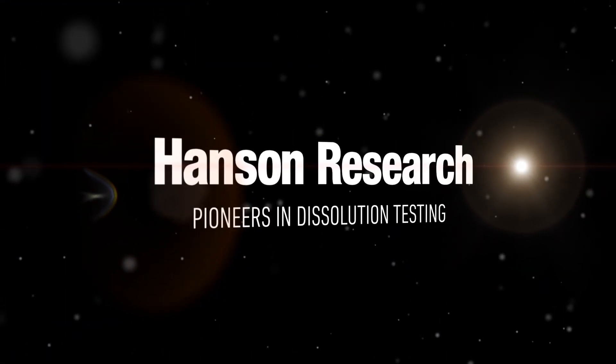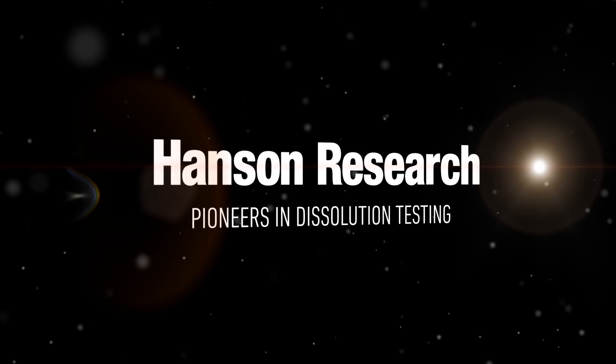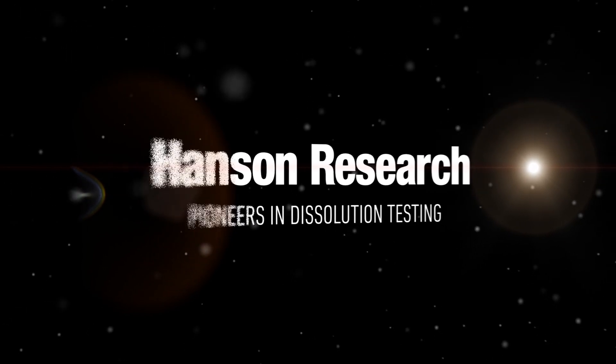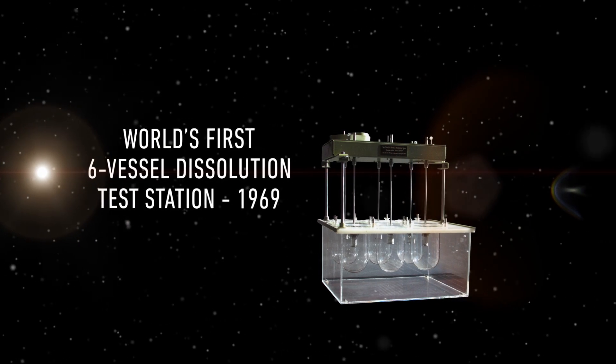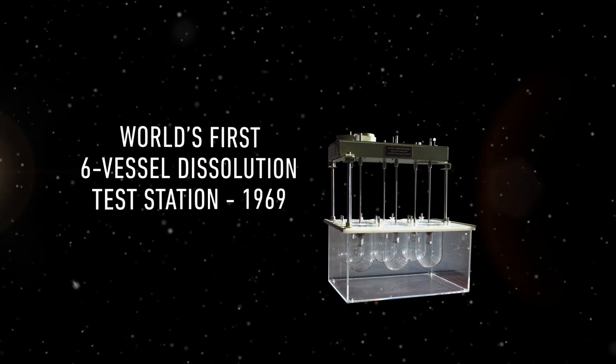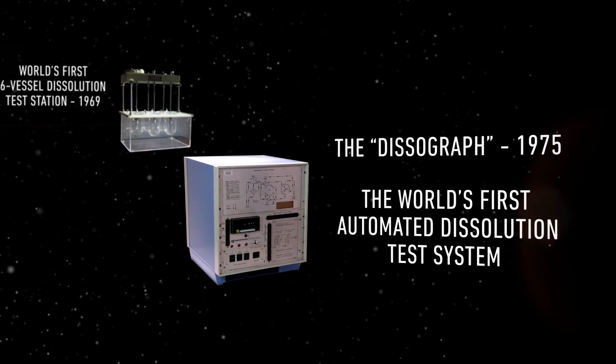The Vision G2 Elite 8 descends from a long line of dissolution test systems. In 1969, Hanson Research pioneered the world's first dissolution tester, followed in 1975 by the Disagraph, the world's first automated system.